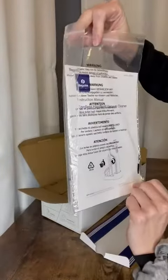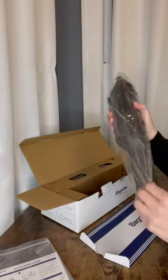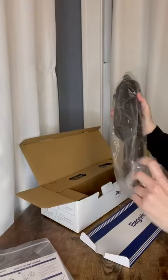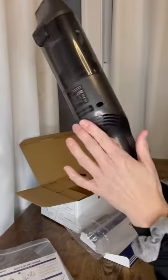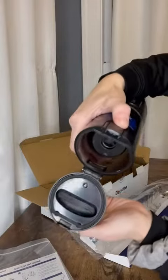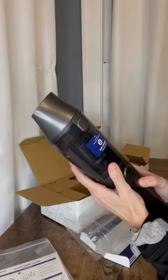Comes with a nice user manual here. Very nice handle, easy to hold, and it's actually pretty lightweight. Nice grippy handle here. Got the edges. Easy to open cup so I can dump it out quickly. Let's see if it comes powered on.